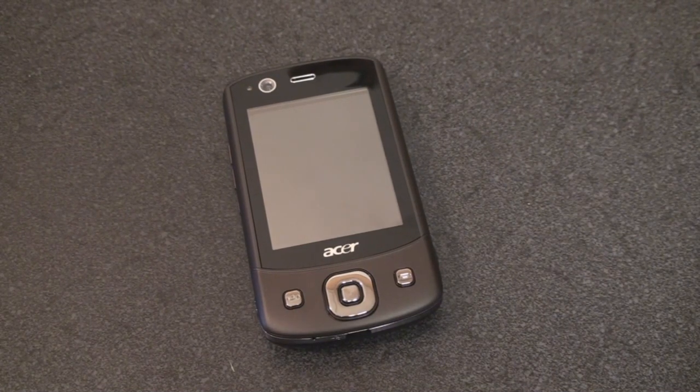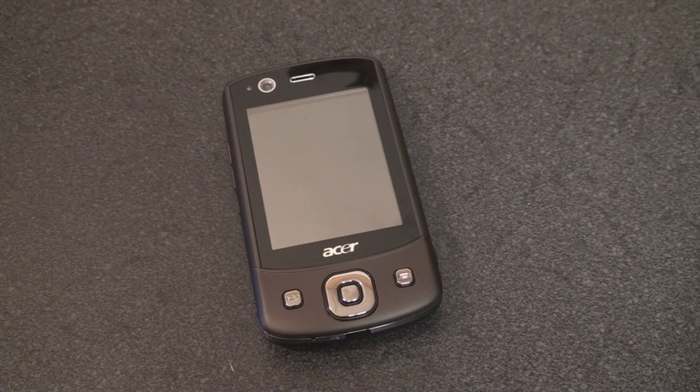Hey guys, it's Brandon Miniman from Pocketnow.com, and this is the hardware tour of the Acer DX900. This is one of the very few devices in the world, or ever made, to have two SIM card slots, so you can actually have two phone lines on this device at one time. In the next video, we're going to talk all about how you actually manage two phone lines from one device — what it's like when someone calls you on one line, what happens if you want a conference, or if you want to make a call from line one or line two. But before that, let's talk about hardware.